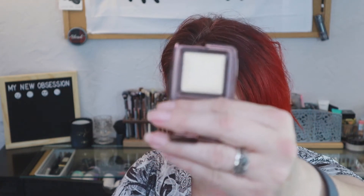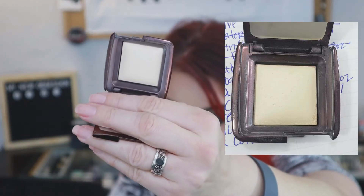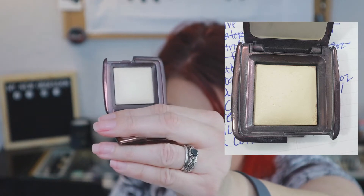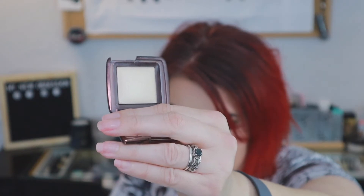The next item is the Hourglass Diffused Light, one of their ambient lighting powders. I was using it an awful lot but haven't used it as much over the last month. This rang in at 0.9 ounces in the beginning and actually rings in at 1.0 ounce now - I'm not sure why. This is what it looks like currently and it doesn't look a whole lot different than at the beginning, but there's a picture there for you to see.